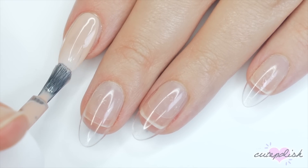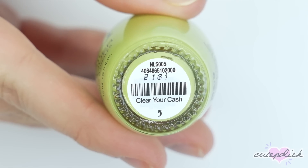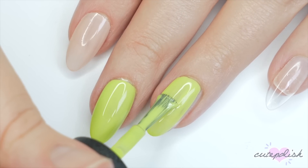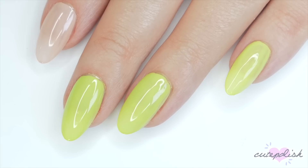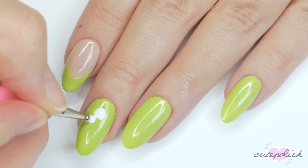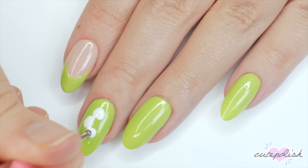Moving on to the next look. For my first nail, I'll be using that beige polish again and I did two coats of that, and then on the remaining nails I'm using this really fun shade of green and I did two coats of that until it was fully opaque. I lost a little bit of footage, but on that beige nail I just did a french tip with that same green color.